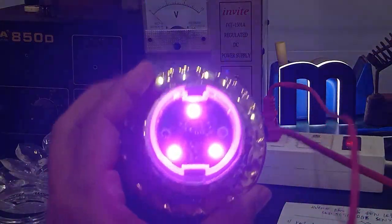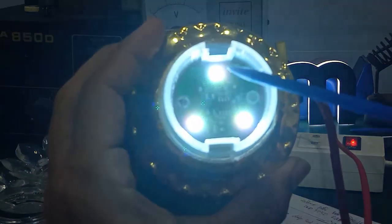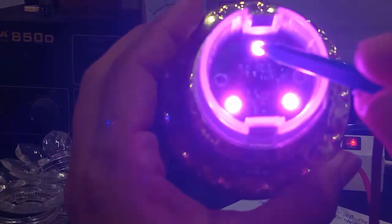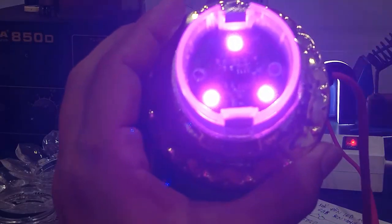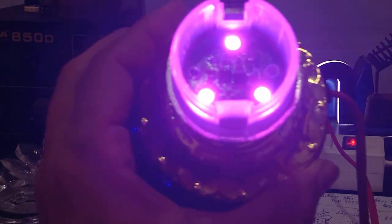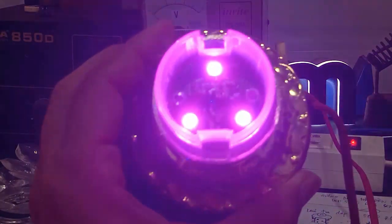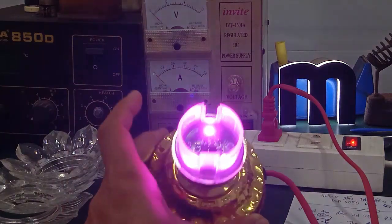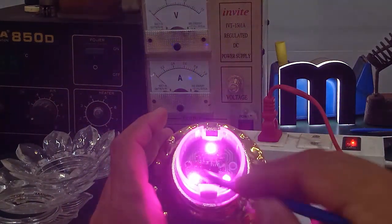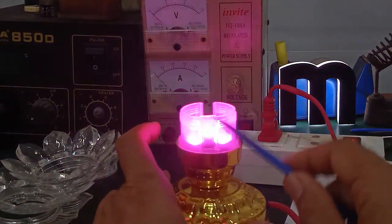This is the chip LED 5050 RGB. In the middle there will be 3 chip LEDs. The main colors are màu đỏ (red), màu xanh lá (green), and màu xanh dương (blue) — Red, Green, Blue. This is a full-color LED. By combining these 3 colors, it creates full color — rất nhiều màu (many colors).